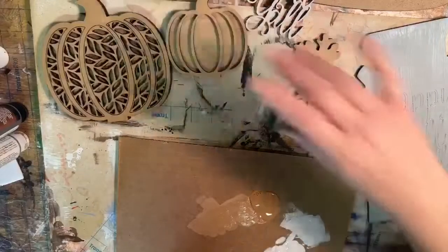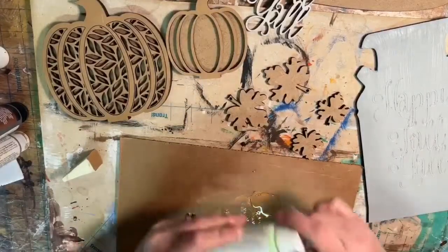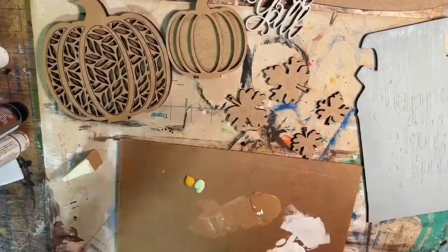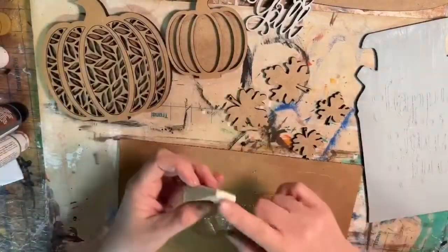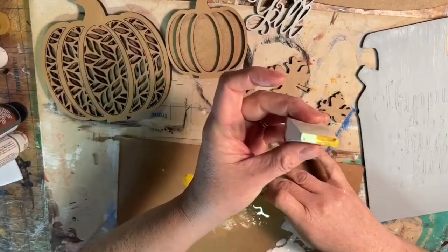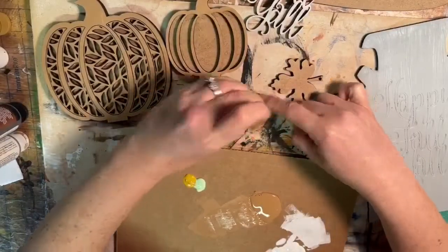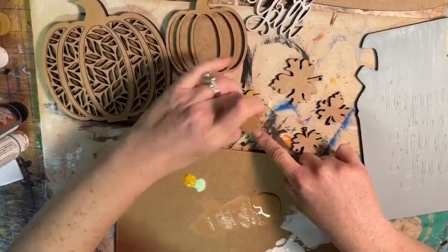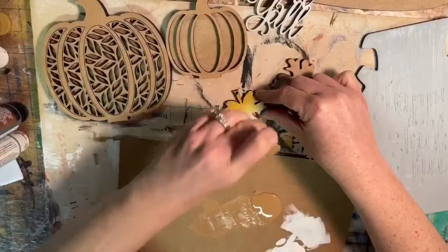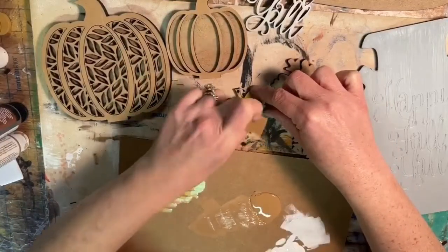Now let's go over to our leaves. For the leaves we used multiple colors — a little bit of this light green and a little bit of a golden yellow. I'm going to flip this over and use the other end of the makeup sponge. You can double-dip both colors if you want — see how I have the green and the gold. Just start dabbing right across the middle of your piece and then move around to both sides. You want it to look kind of blended with multiple colors.